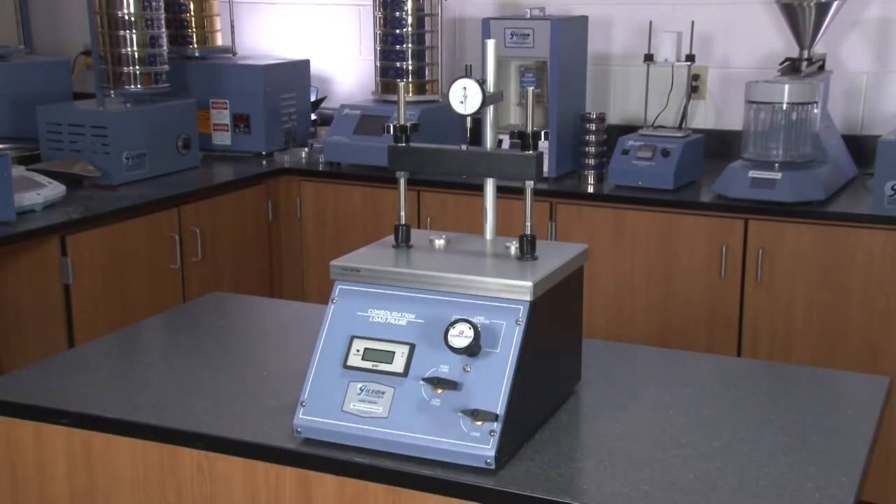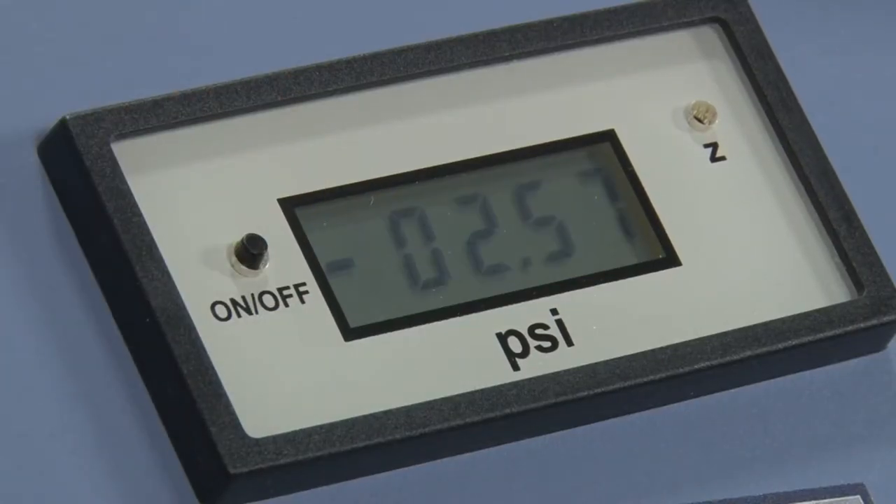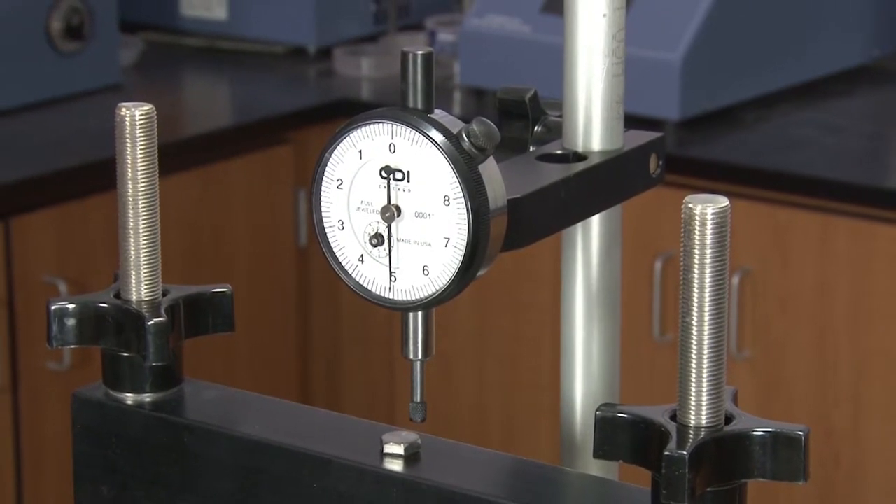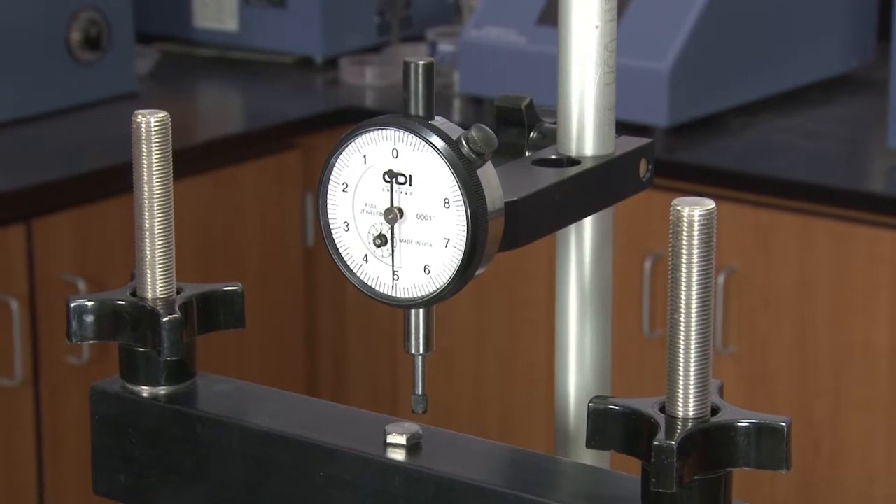These rugged and dependable units indicate applied loads through a digital display with 0.25% accuracy and use precision pressure regulators and pressure transducers with a linearity of plus or minus 0.1%.